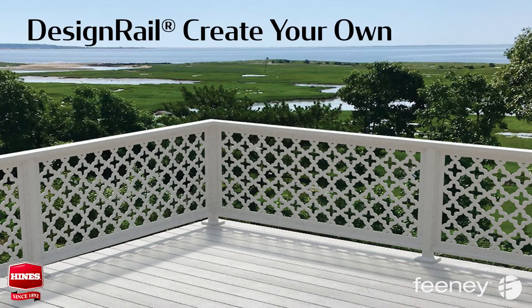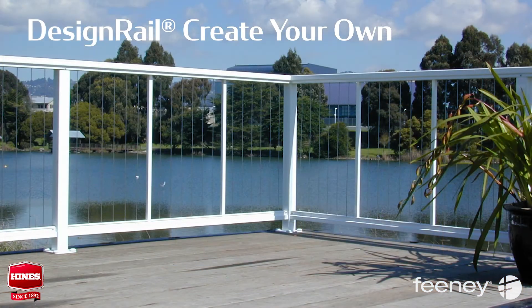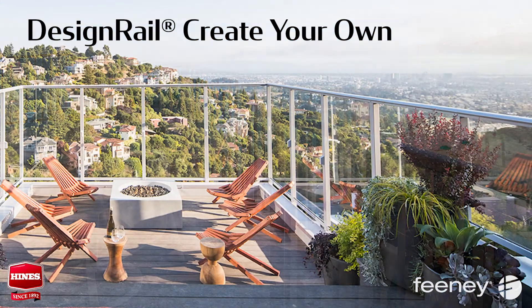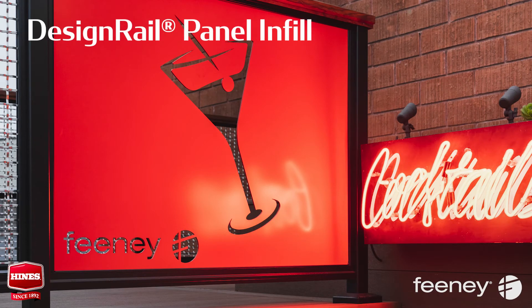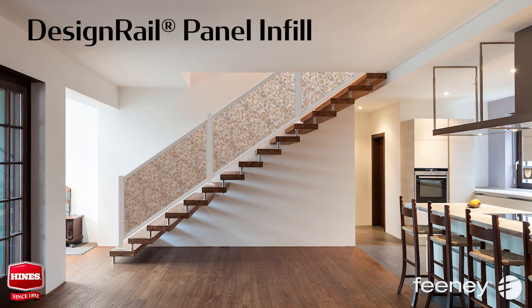Choose from a wide variety of infill options: horizontal cable rail, vertical cable rail, aluminum pickets, tempered glass, and new panel infill options. Feeney offers stainless steel mesh in four different styles, as well as laser-cut aluminum panels in nine different styles — or design your own. Also available are resin panels with embedded materials in nine organic designs for interior applications.